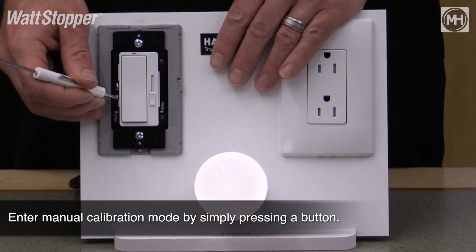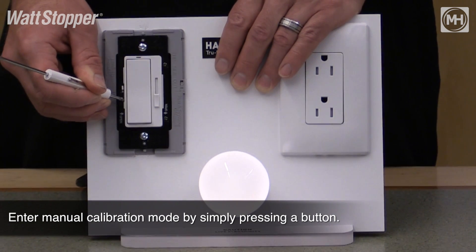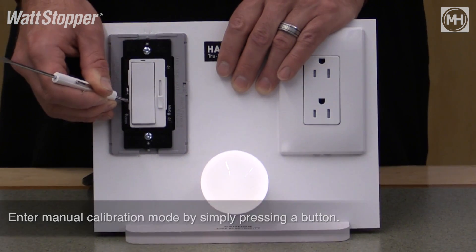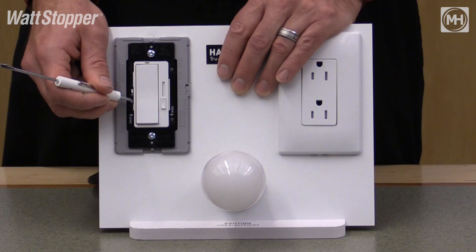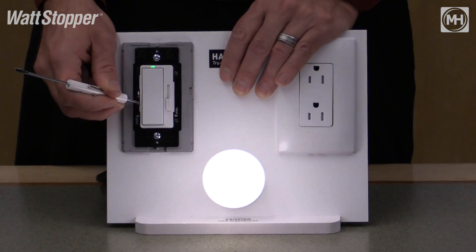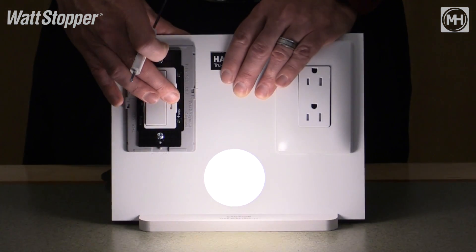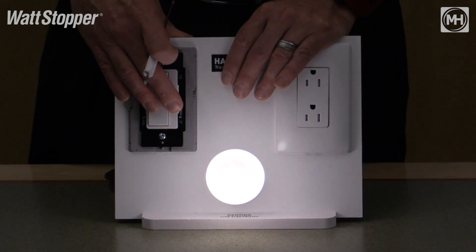To adjust it, you simply hold the calibration button down for seven seconds. After seven seconds the green light starts to flash. Once the green light is flashing, you're now in programming mode. Then you simply push the calibration button to scroll through the different possible low end light levels. Once you find the level that you like, you slide the slider out of the low end range, and the low end is now set to the new light level.